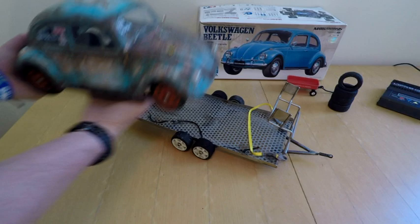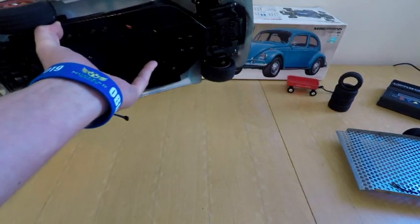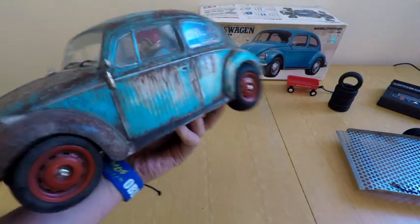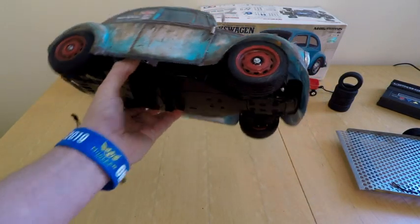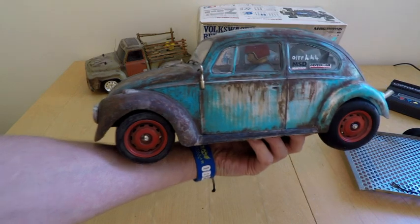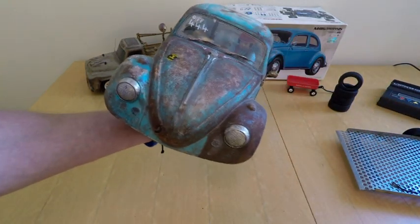So here we are - it's the standard Tamiya M06 chassis that comes with the kit. It has got bearings on it from RC Bearings, which is the best place to get your bearings from. I always try and put bearings in the kit - they come with bushes as standard, but everything just runs a little bit smoother and a little bit freer with the bearings.